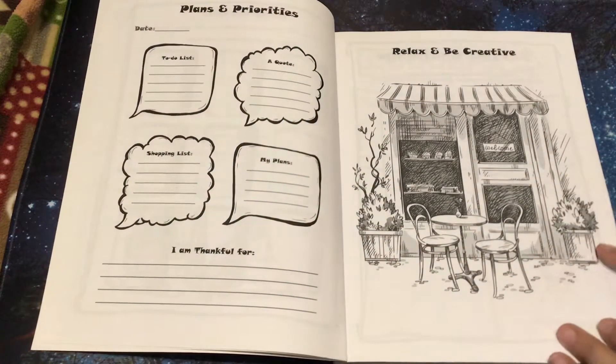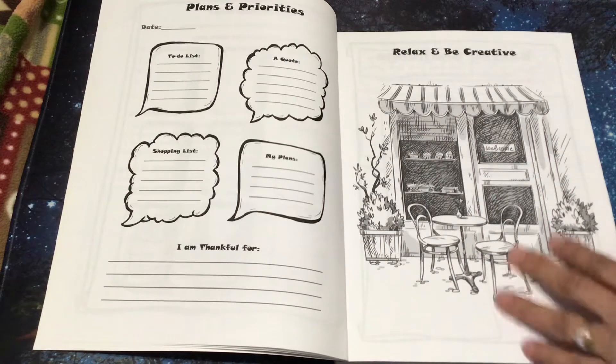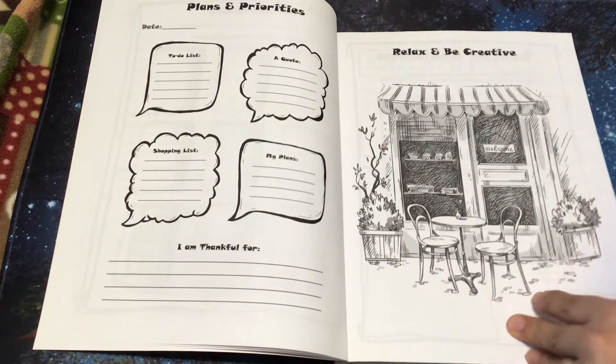And then here, relax and be creative — they can listen to a podcast, music, or just nothing. But that's another idea, maybe an audio book.